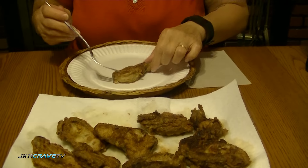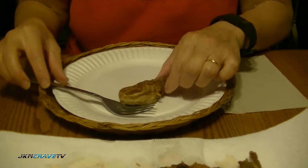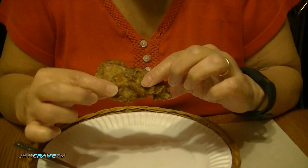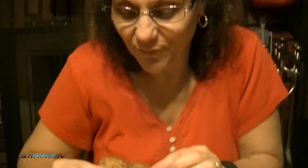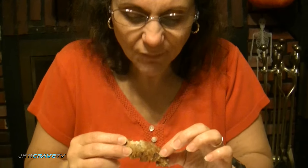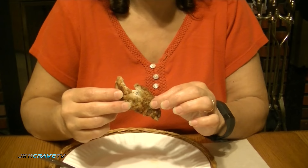Let me grab one here and we'll see how it is. Nice sized oysters, aren't they? Nice and crispy, soft, not real hard. Let's see how they taste. Mmm. Nice and juicy, not dried out at all, with just a little bit of seasoning to enhance them a little bit.